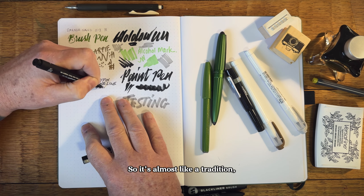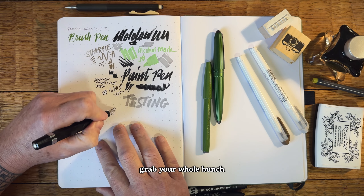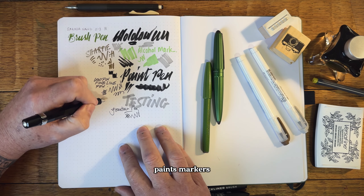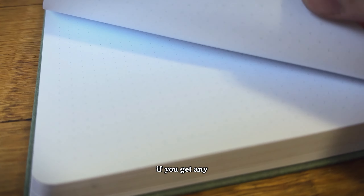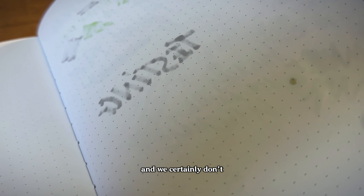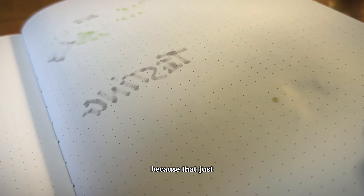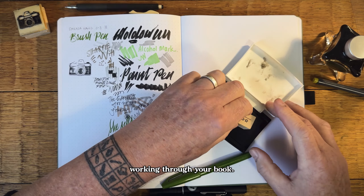It's almost like a tradition: get a new notebook, flip right to the back page, grab out a whole bunch of different pens, paints, markers, and highlighters, and just start testing. What we're trying to see is if anything is going to bleed through the pages onto the next page. And we certainly don't want to see any ghosting, because that just detracts from the visuals when you're working through your book.